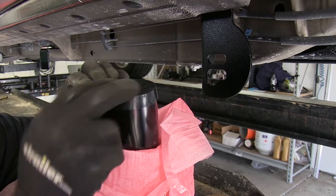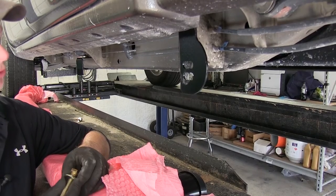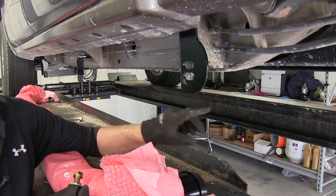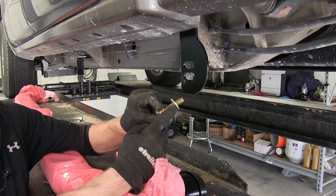One thing you'll notice is that this ring right here actually stays on. Next we'll go ahead and identify the hardware we'll use to install the tube step. You'll notice our bracket has two holes — for this year's truck, we're going to need to use the bottom hole. It'll be this long metric bolt, lock washer, and flat washer.